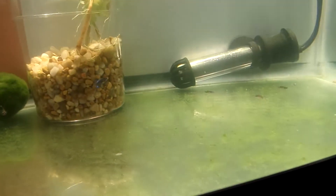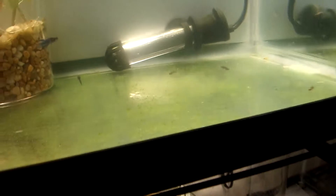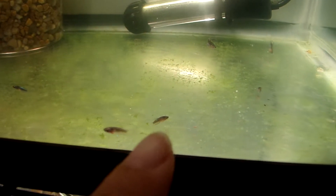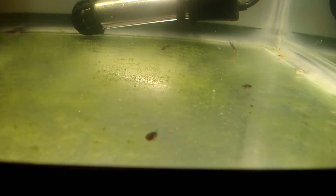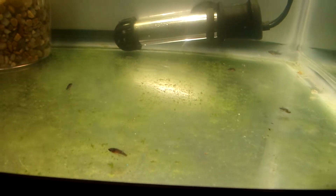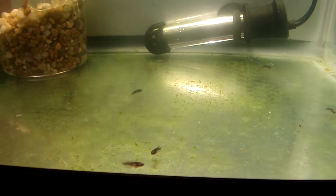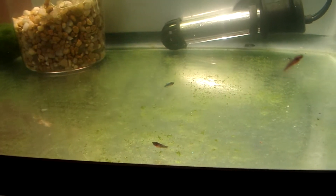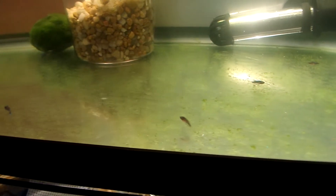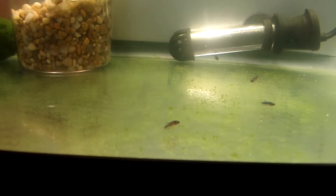Everybody's doing well. I did notice one of the smaller fry has its caudal fin bitten pretty badly - like a good chunk of it. Let me see if I can find it real quick. Yeah, it's gonna be this guy right here, just above my finger now. It's really hard to see on camera because their fins are still not colored up. But this guy seems to be doing fine. No issues swimming, but this caudal fin really got a big chunk taken out of it.